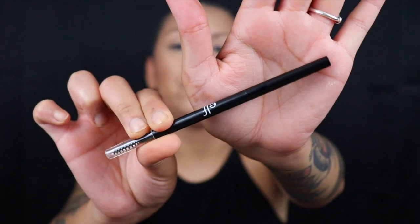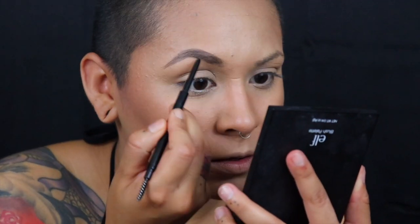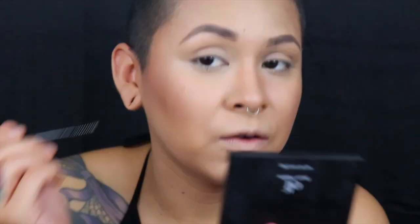Now I'm going to be doing brows. I'm going to be using their new ultra precise brow pencil in Deep. I'm not a big fan of pencils for brows but for the sake of this video I'll try it. I like this a lot — I believe it was a little more costly compared to their white pencil but I think it's totally worth it.